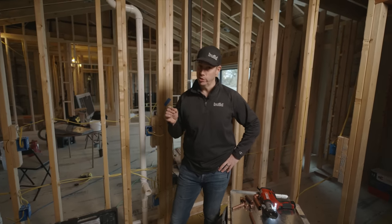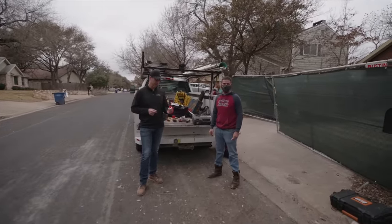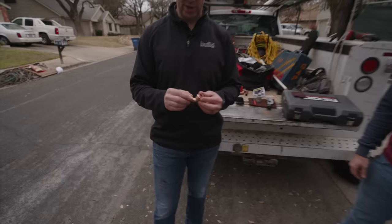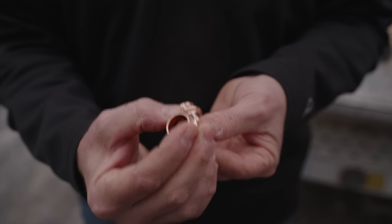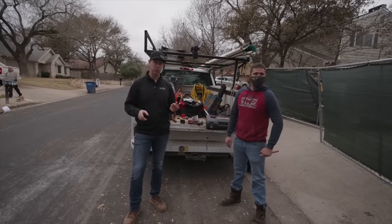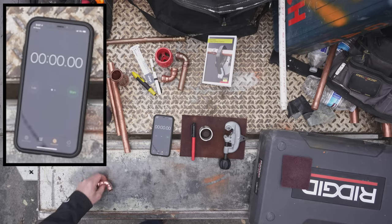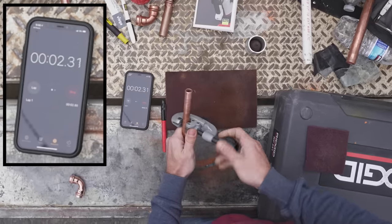I have my plumber Clint on standby to show us the difference between the traditional system and the VEGA ProPress. Clint also did my house. We're going to use the RIDGID tool to press the VEGA fitting, which has an EPDM sealing element but ultimately relies on a copper-to-copper connection for water sealing. I'm going to time Clint on both methods, starting with the ProPress, using half-inch pipe.